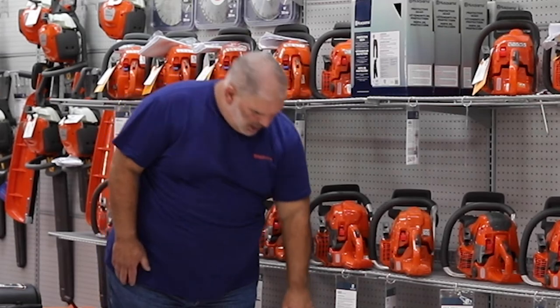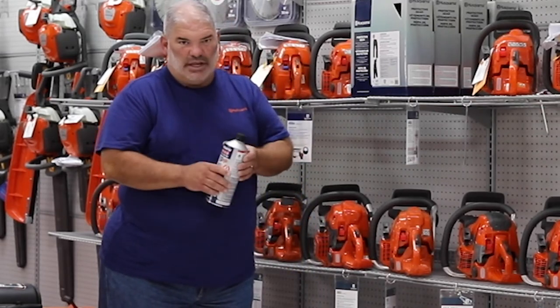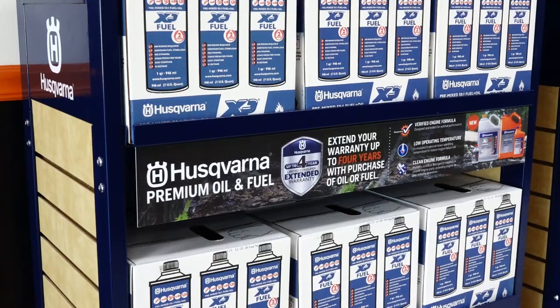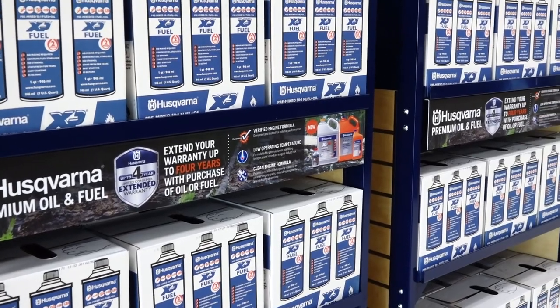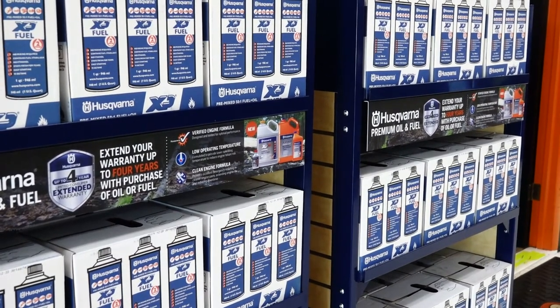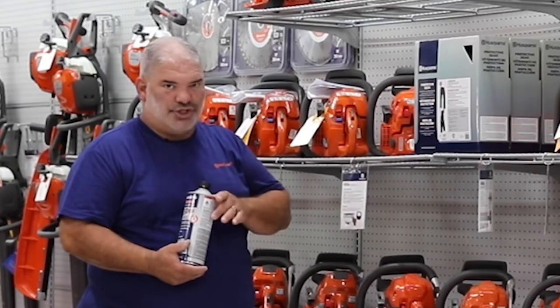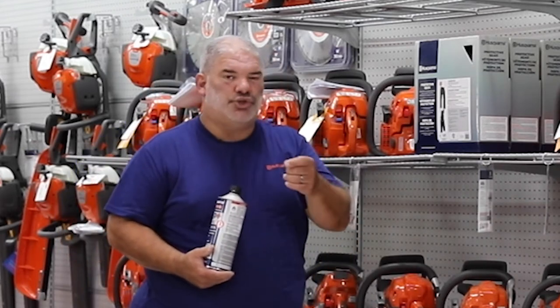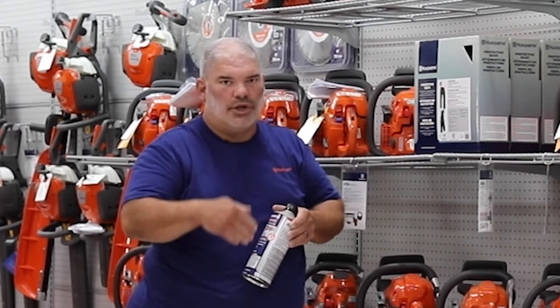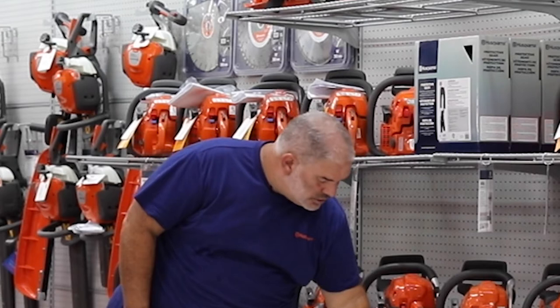We do sell the mixed gas — it comes in a quart can, and you can buy it individually or by the case. If you buy a brand new saw or any handheld unit, whether it's a weed eater, brush cutter, backpack blower, or handheld blower, and you purchase a case of the 50 to 1 mixed fuel from Husqvarna, that will get you an extra two-year warranty added onto the consumer three-year warranty, giving you a total of five years.